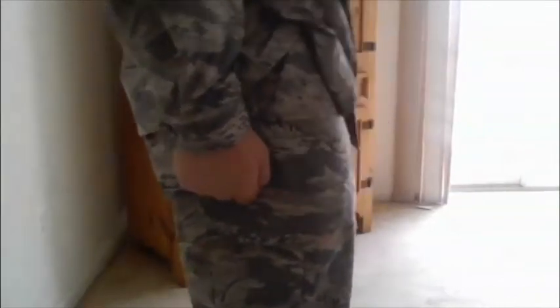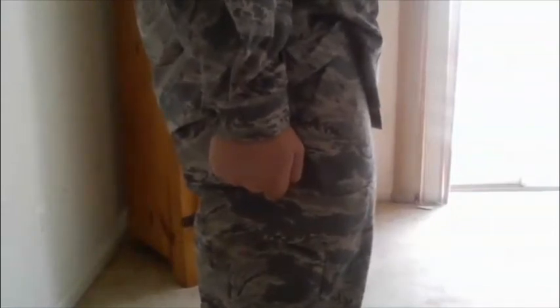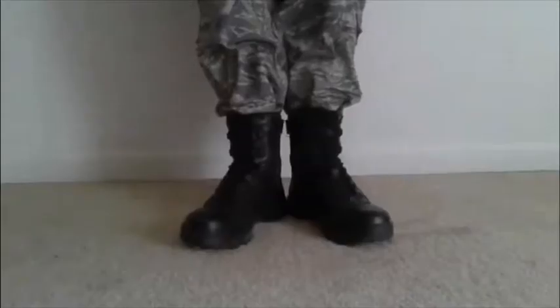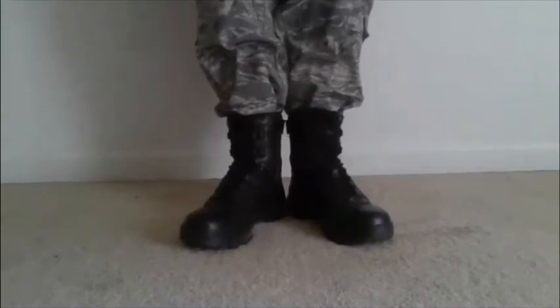When at attention, your hands should be in a fist and your thumb should be directly along the seam of your trousers on both sides, and your arms should be directly pinned against your sides. Your feet should make a 45 degree angle, they should be right next to each other, and your legs should be pinned together as well. You should not lock your knees, because that will lead to you fainting.